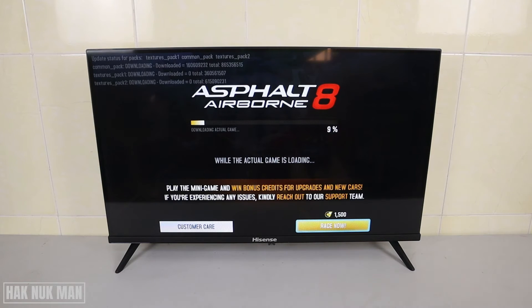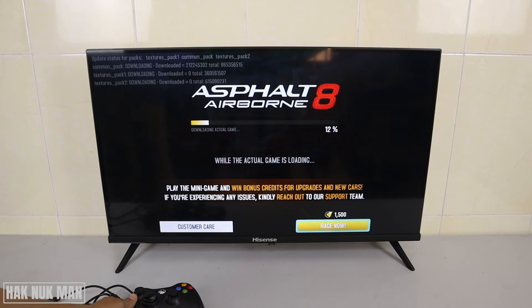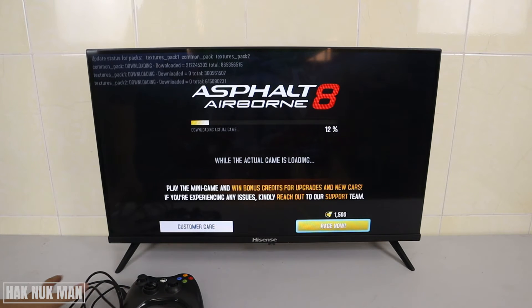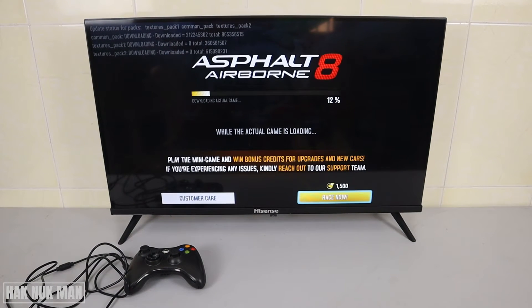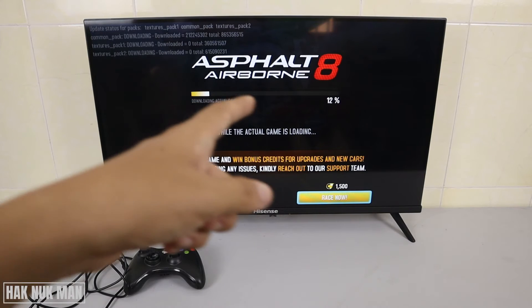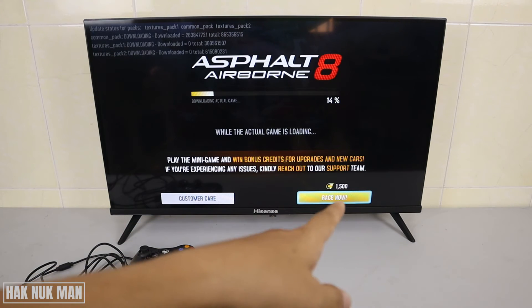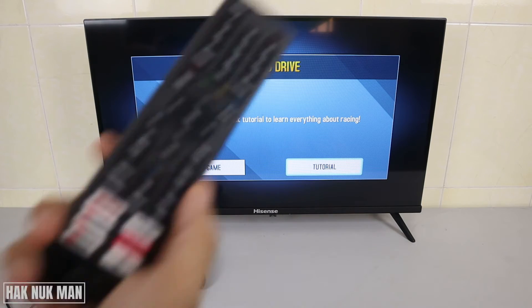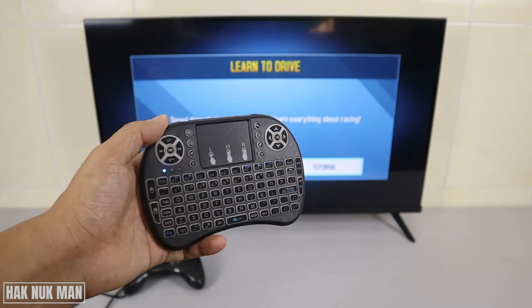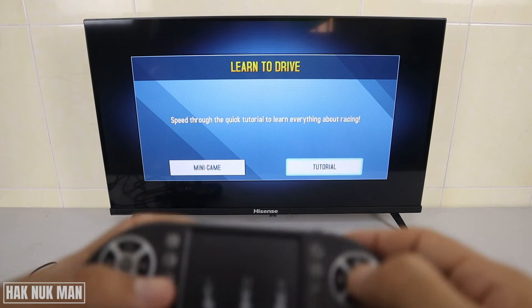After that I will try to connect the gamepad — I already have one. Let's wait for the downloading to complete, or just press 'Rest Now'. Using the remote it doesn't work, but it does work with my mini keyboard.